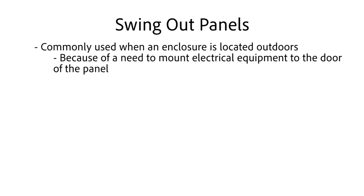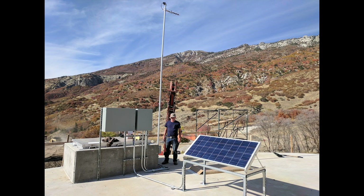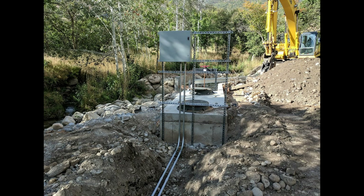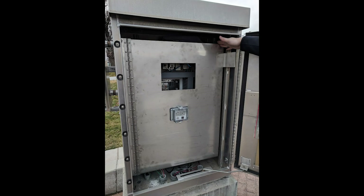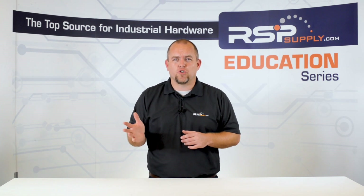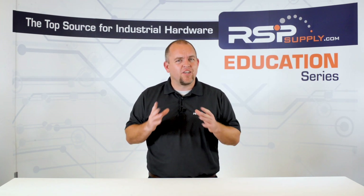First and foremost, you will commonly see these types of swing out panels used in scenarios where an enclosure is located outdoors. Because of the outdoor location, these enclosures will be exposed to the elements, which can be very hard on electrical equipment. Swing out panels are used in this type of situation specifically because of the need to mount electrical equipment to the door of a panel. So instead of mounting this electrical equipment on the outside door of the enclosure, it is mounted to an internal swing out panel that will act as a false front to all of the hardware located on the control panel itself. A good way to think of a swing out panel is to consider it as a second door to an outdoor enclosure, although you will see swing out panels used on indoor enclosures occasionally.